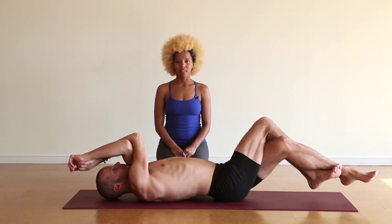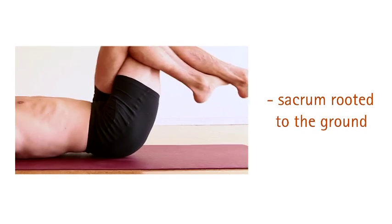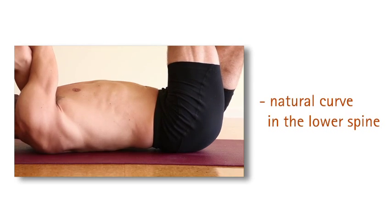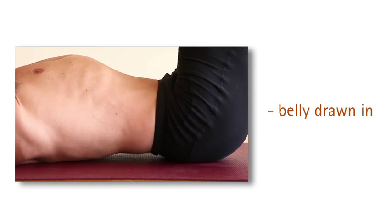The three main things to remember when doing abs: keep the sacrum rooted to the ground, keep the natural curve in the low spine, and keep the belly pulled in.